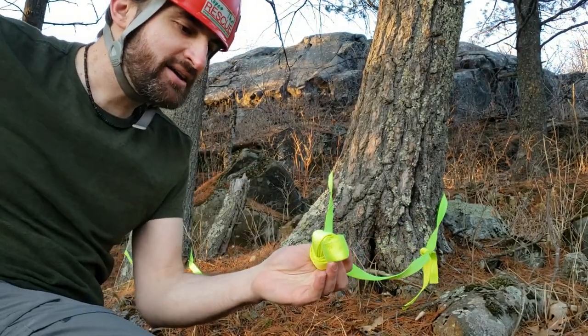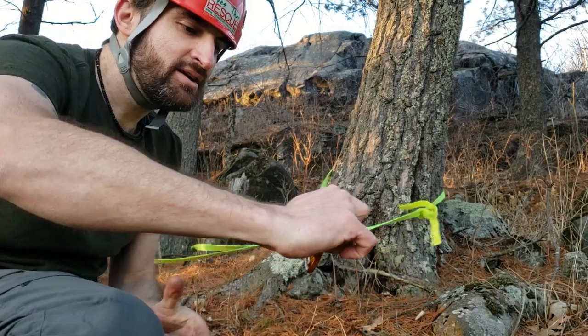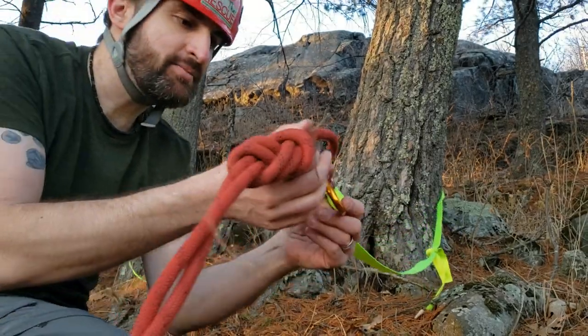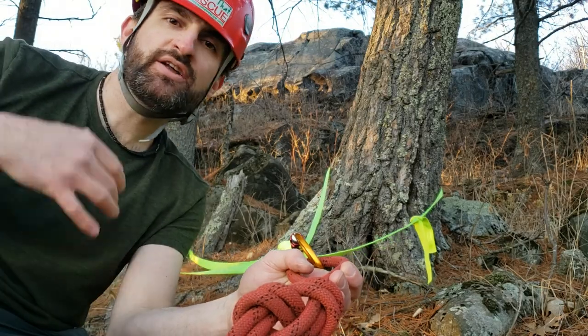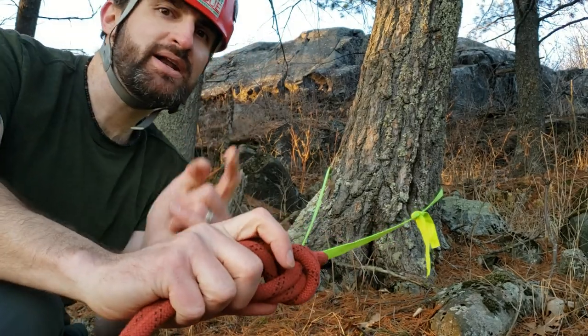Then I'm going to take my carabiner, clip it in here, and clip my rope in. Now I'm good to set up my harness and belay device and get ready to go off the cliff.